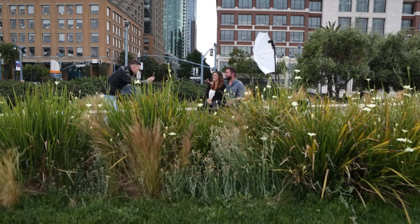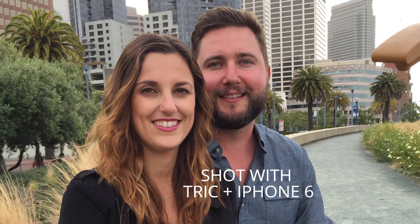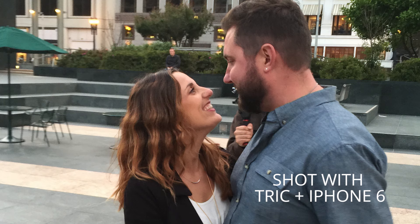Whether you're a pro photographer or a hobbyist, you can easily master Trick in no time. Take your iPhone photography to a truly professional level with Trick — professional wireless flash trigger for iPhone.